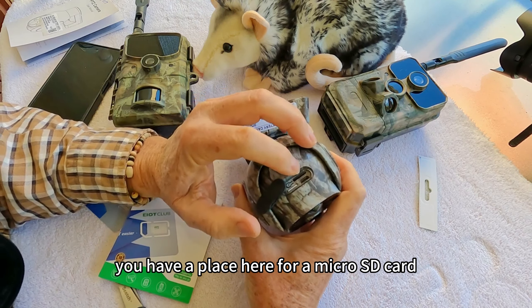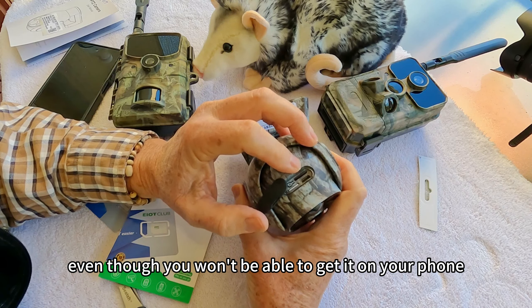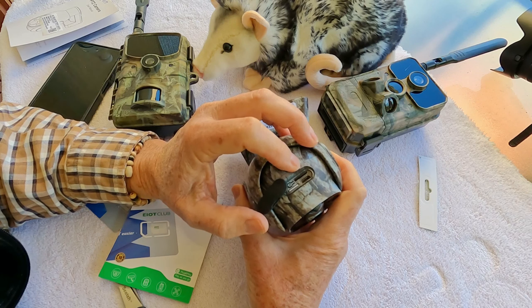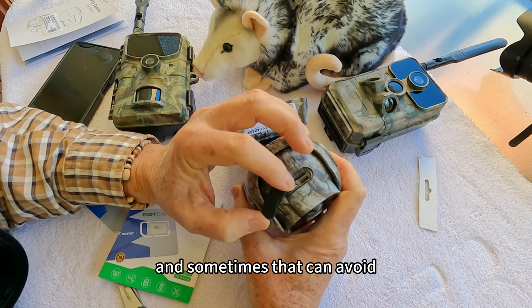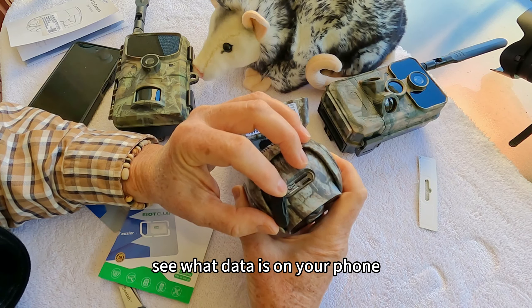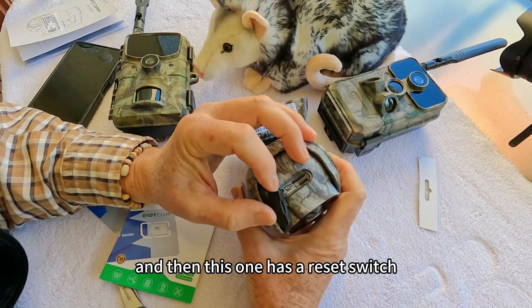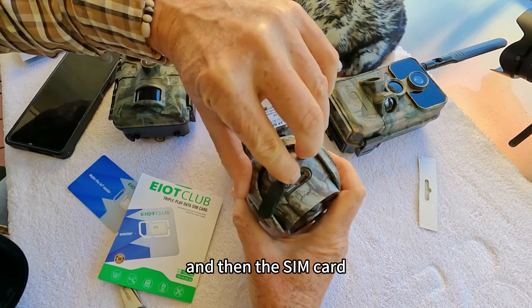You have a place here for a micro SD card, and you always want to put a micro SD card on there because that's your backup, even though you won't be able to get it on your phone. You'll know that you have the data saved there, and sometimes that can avoid having to use cloud storage. This one also has a reset switch, which is important for loading a new card, and then the SIM card slot.